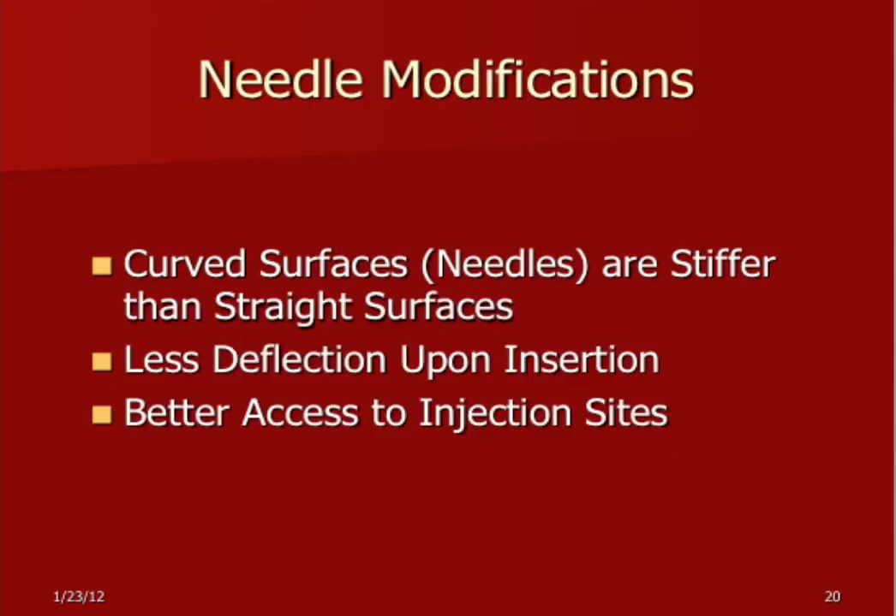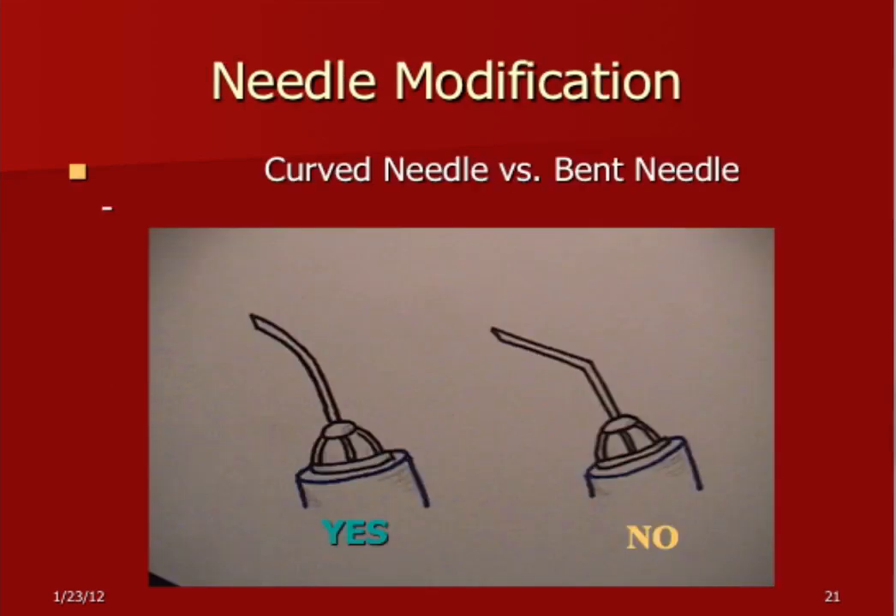Needle modification — I like to curve the needle a little bit because it makes them stiffer, so they're more accurate with less deflection. I also find you get better access when you curve the needle. Don't bend the needle — any time you bend something, it creates stress. The worst thing to do is bend it at the hub, because there's automatic stress at any change in shape or size. Like a flagpole that breaks right at the ground, or airplane wings that separate right where the wing joins the fuselage — there's an automatic weak spot there. So don't bend the needle at the hub. Curved things are naturally stronger, like an eggshell.